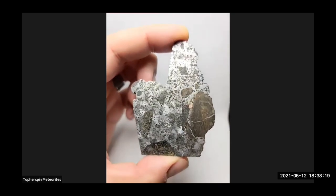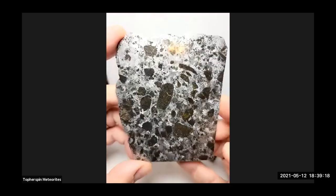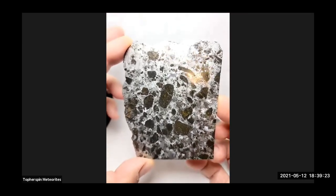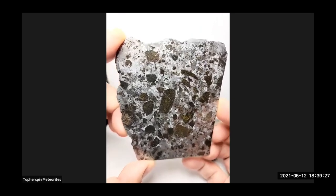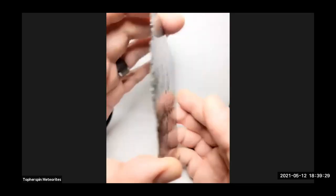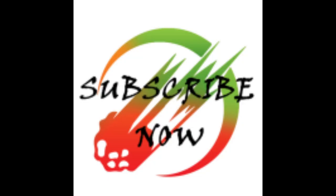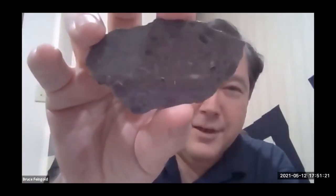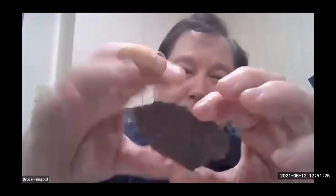Does anyone know the name of this one? Udei Station — exactly. This is 103 grams, and another awesome thing about this: it's a witness fall.